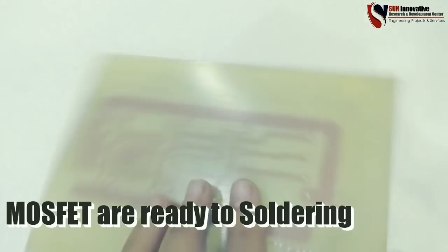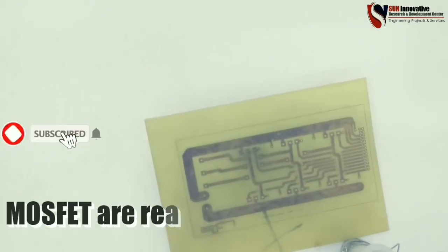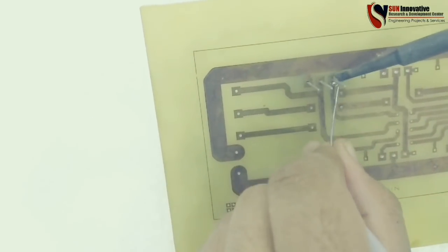Now these MOSFETs are ready to be soldered into the circuit as per your design. You can mount them on the PCB and solder them without any damage, and they will work properly. Thank you everyone for watching this video.